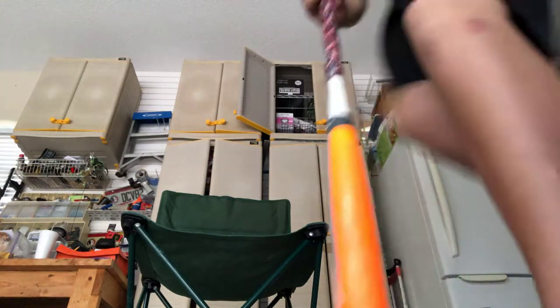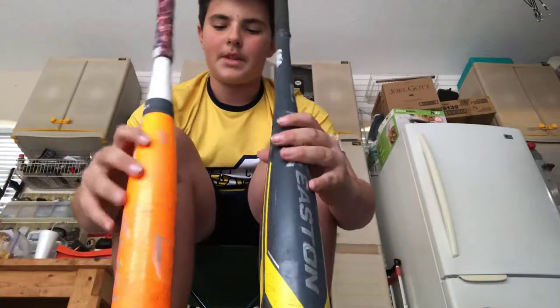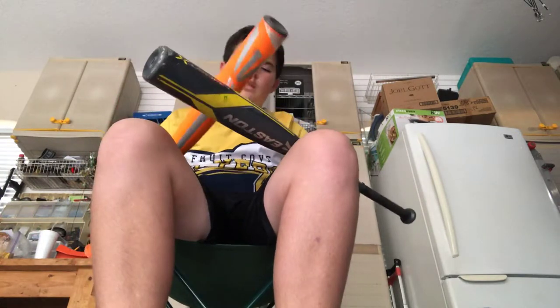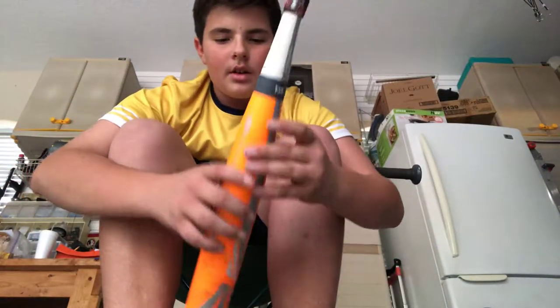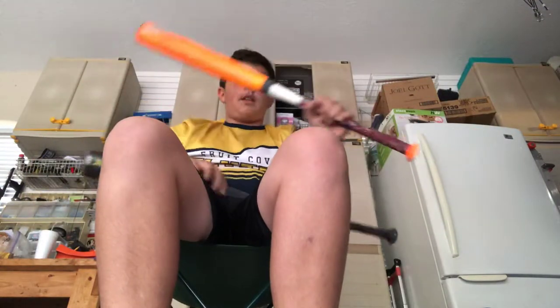I have two training bats — most of them are Easton's. For the past couple years we were sponsored by Easton, but last year we made the switch to DeMarini. So this is the Easton Mako — not the Mako Beast, just the original. 30 inches, drop eleven — this was my first home run bat. I use this for one hand drills and warming up.